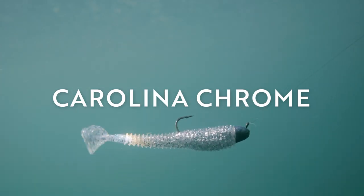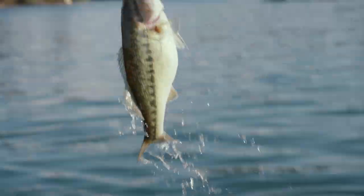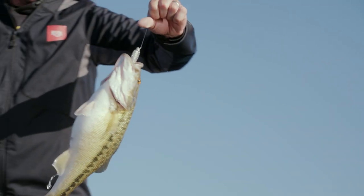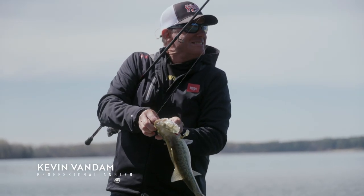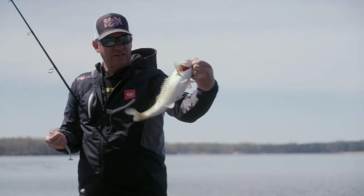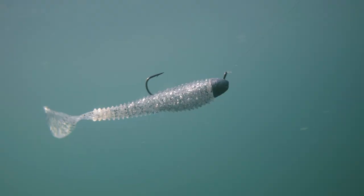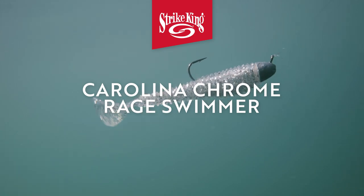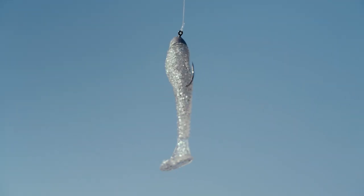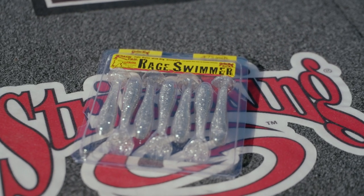I'll watch that one eat it. Even in this crystal clear water — and I think that's the power of this bait — it has so much flash, it's just overpowering. It's dead calm and slick, and I'm sight fishing, just casting this Carolina Chrome Rage Swimmer out in front of the boat. I've got it on a quarter ounce head and it just has so much flash that I think it overpowers them. It's one of my favorite colors for really clear water.